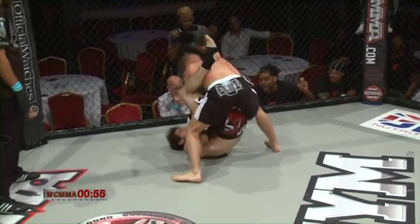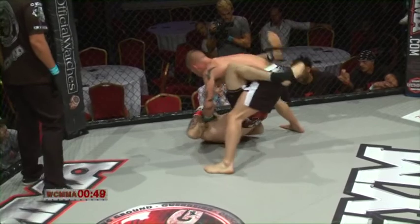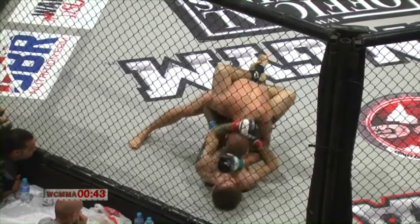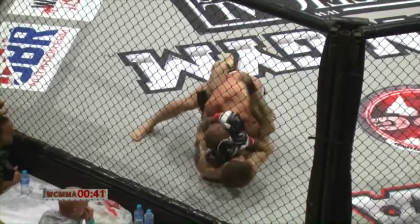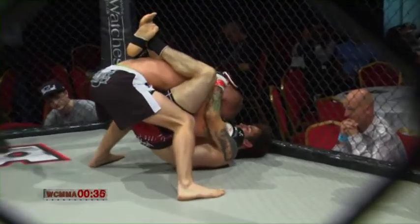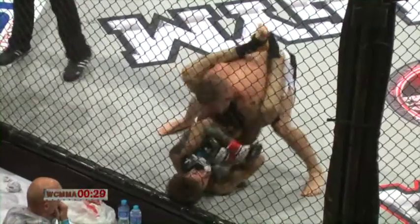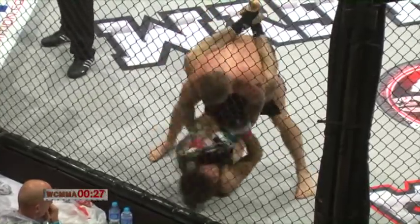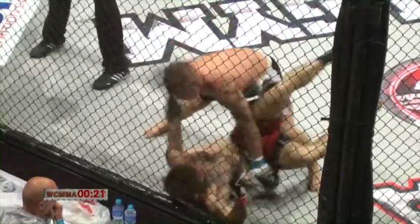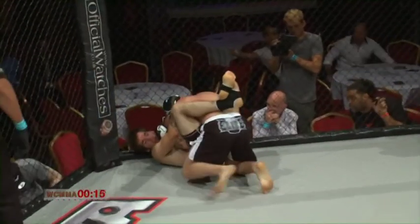Chapman posts up well with some huge shots. Both guys showing great resilience in attack and defence, but a huge shot from Salter finds a home there. Chapman again eats one across the top of the head.